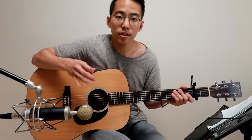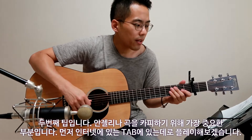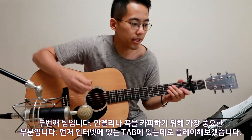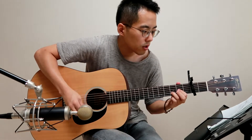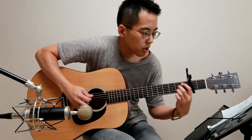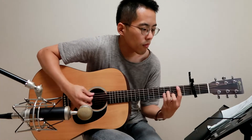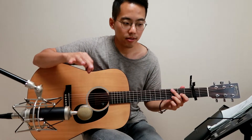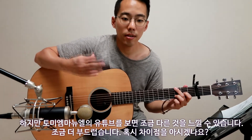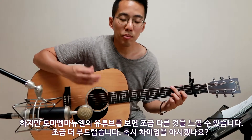The second tip is the most important part in this song. If you look at only the tap and the intro — this is the normal way to play it. But if you see Tommy Emmanuel's playing, you can recognize the differences. Tommy Emmanuel plays in a much smoother way.